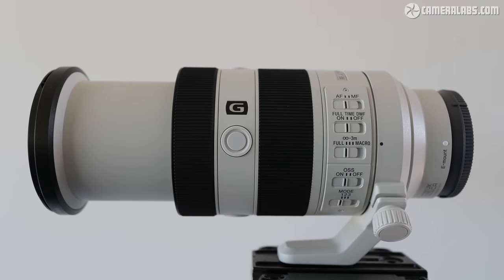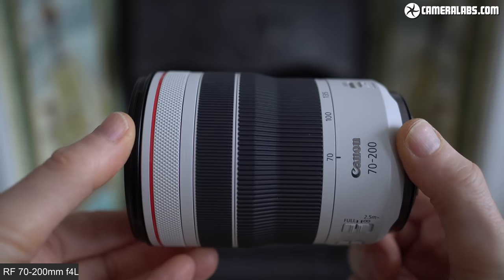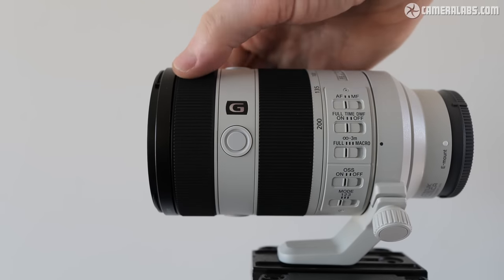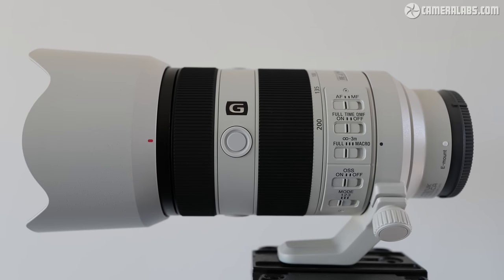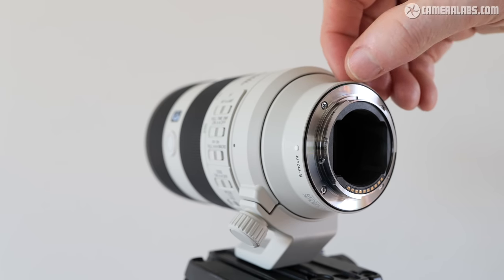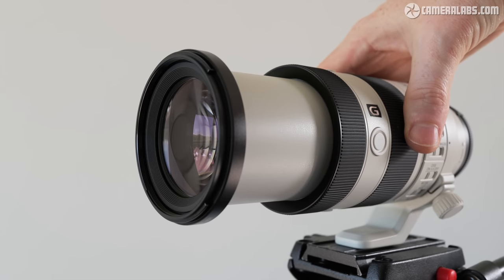The zoom ring turns smoothly and, as already noted, extends the barrel. Canon's RF 70-200mm F4 is actually a tad shorter still at 70mm, but it won't work with teleconverters. Between the two rings are three focus hold buttons, and at the end of the barrel is a very smooth manual focusing ring. The filter thread remains the same 72mm as the Mark I, but the supplied hood is now a petal-type shape rather than a simple cylinder, meaning it won't balance as securely when upside down. Sony describes the lens as weather-sealed with a rubber grommet at the mount, though the extending barrel raises questions — only time will tell.